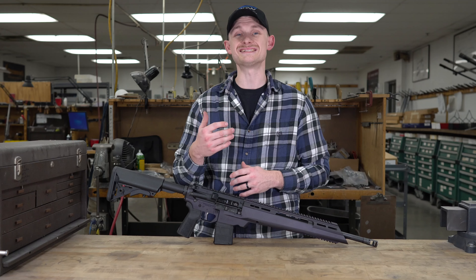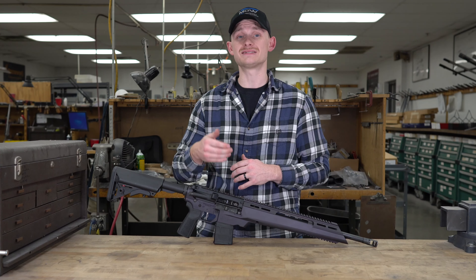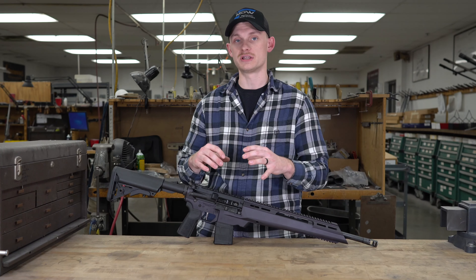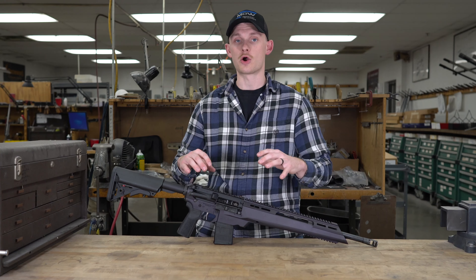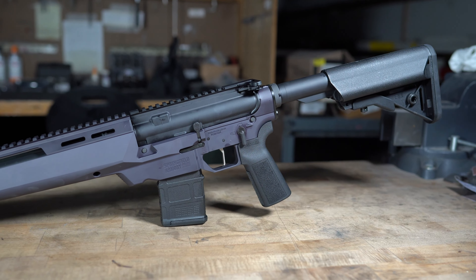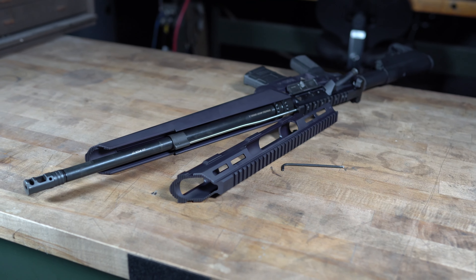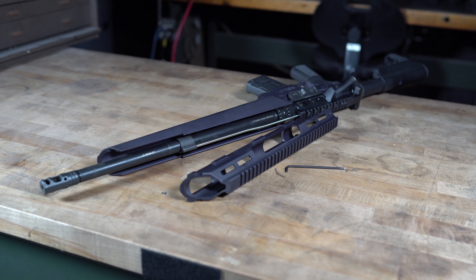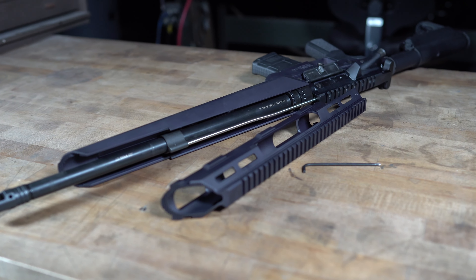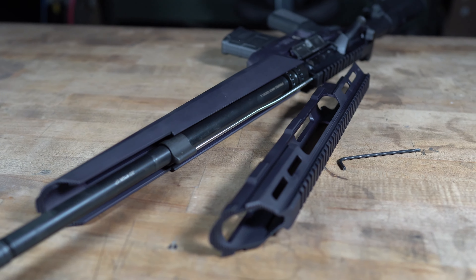So what does the ATC actually stand for? The ATC is Accurized Tactical Chassis, and that is exactly what makes this AR different from a standard AR platform. The Accurized Tactical Chassis refers to the lower and the handguard being one piece. When you take this gun apart it resembles kind of a bolt action style — it has a chassis that the top barreled action goes into.